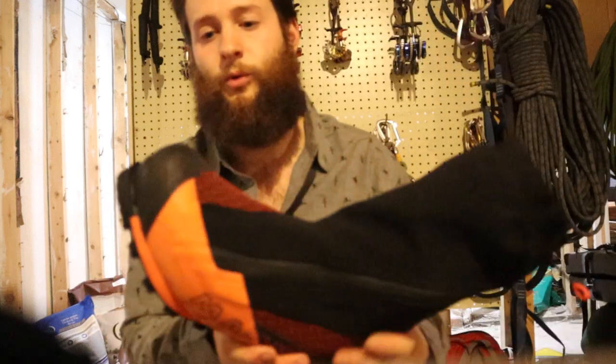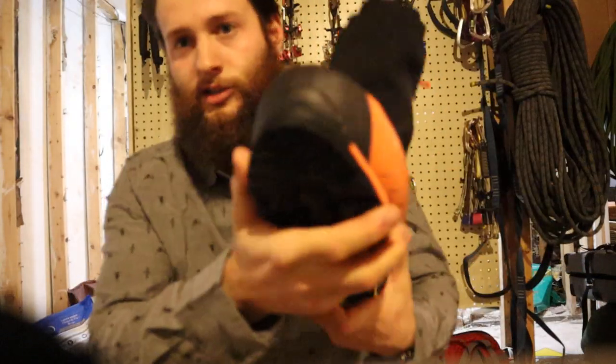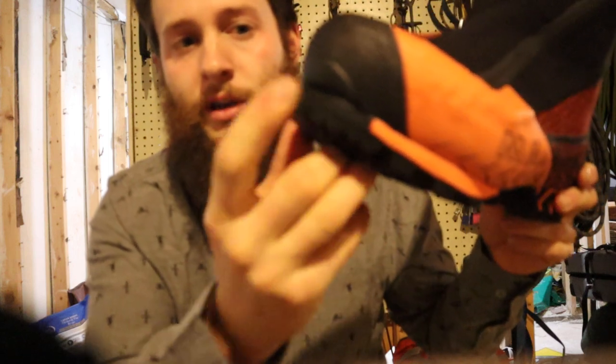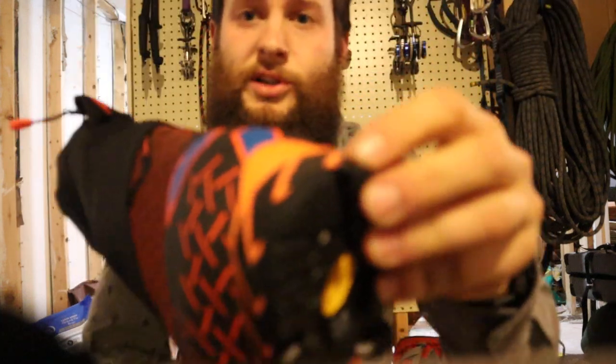One of the things that I maybe wasn't thrilled about right away — but it hasn't really seemed to be a problem — is the crampon attachments. As you can see in the toe, it's a pretty small surface area for the front piece of your crampon to grab on to. In the back it's pretty standard.